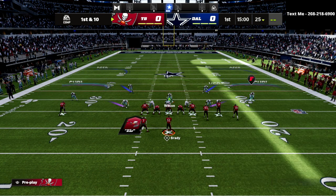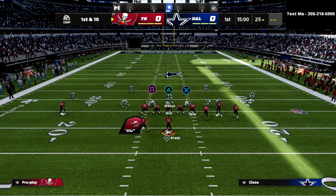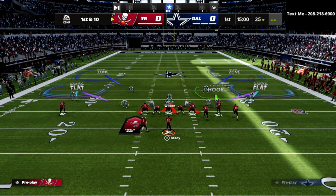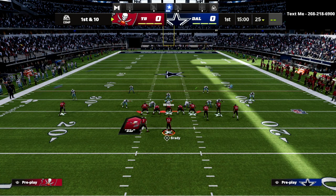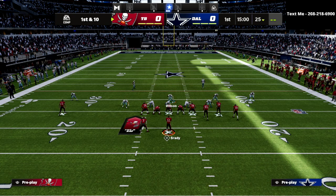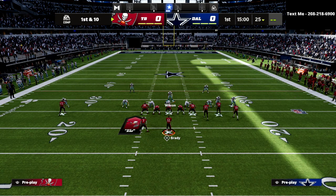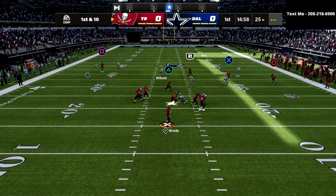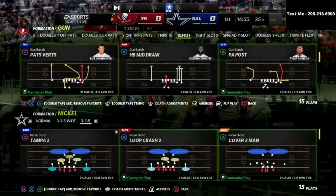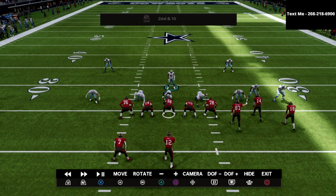What I would recommend as a user is blitzing your user, and then you could bluff blitz one of your defensive linemen if you want. If there are any skinny posts on the play, you're responsible for the whole middle area of the field. But other than that, this is going to stop pretty much every money play in the game. Let me go to the verticals concept first.